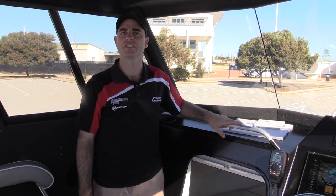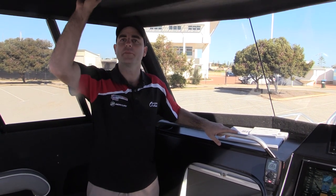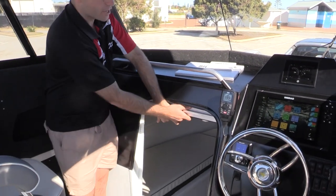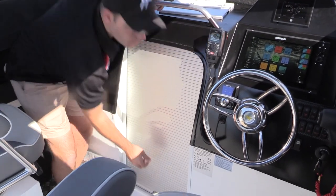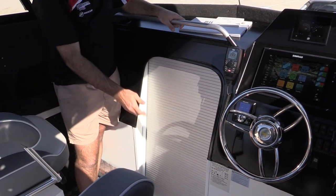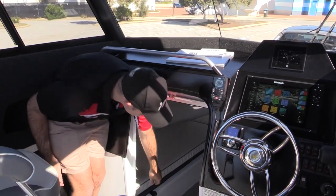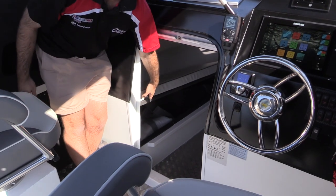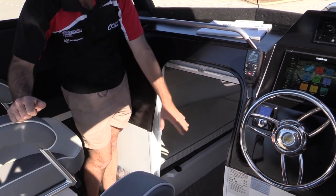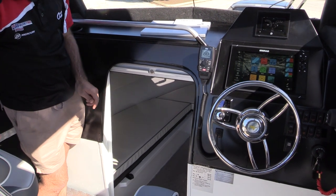Now we're up top in the 7 metre Southerner hardtop. I'm about 180 centimetres and there's plenty of headroom for me. Not factory standard is the roller door here, but why wouldn't you? If you've got expensive fishing gear or valuables in general, it's lockable and creates a privacy enclosure as well. Underneath the front bunks there's plenty of storage for safety gear and other equipment. Yellowfin can provide a bunk infill cushion that'll turn that into pretty much a double bed.